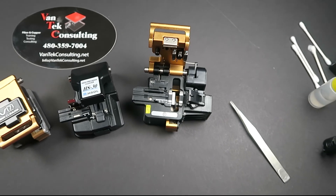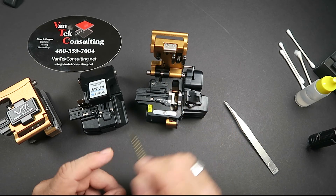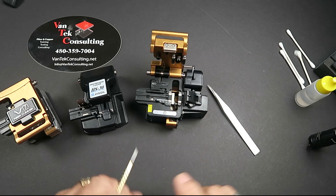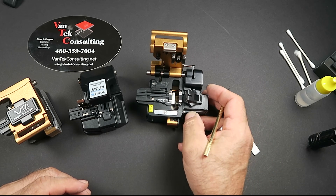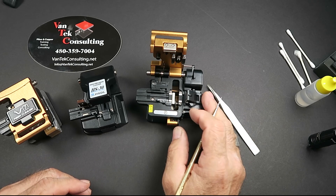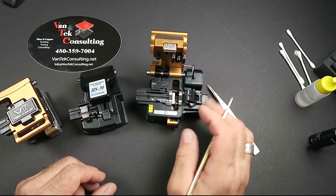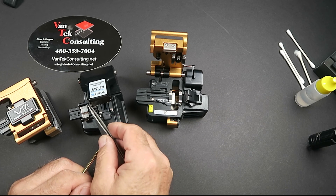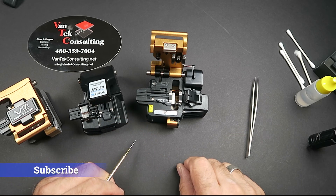So that's it — a bit long-winded, but I promised to keep it short. If you have any questions or comments, throw them in the comments below. VanTech Consulting does splicer training, splicing training, testing, OTDR training, and more. If you have any questions, give us a holler — always glad to help. Have a great day and be safe.